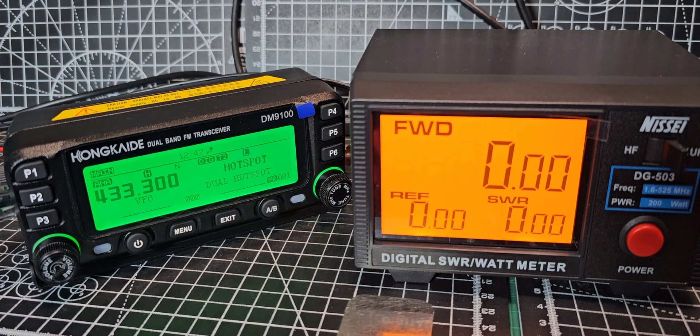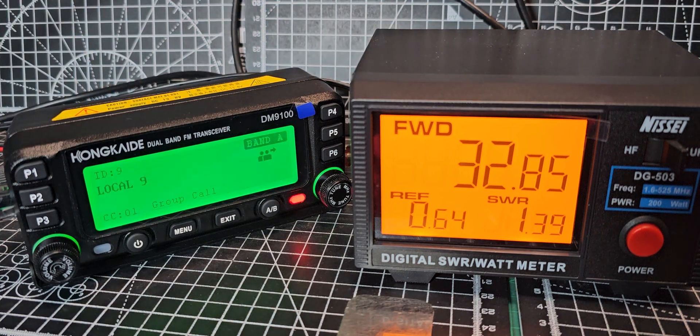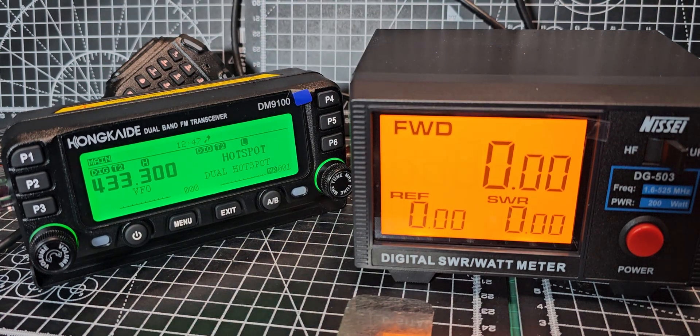On 70 centimetres, high power digital: 33 watts. It holds its power — oh, look, then it drops. That's an interesting one. I'm not really sure why it's doing that, but I thought I'd show it.